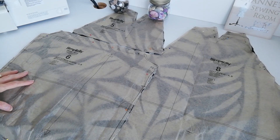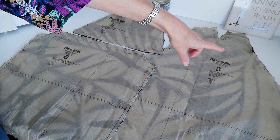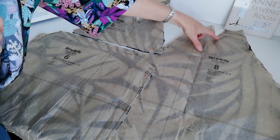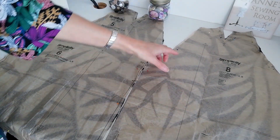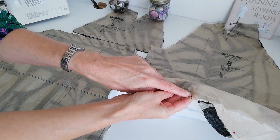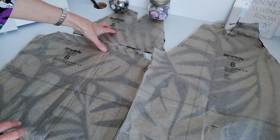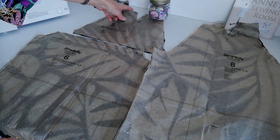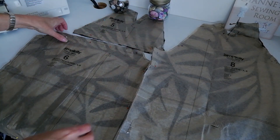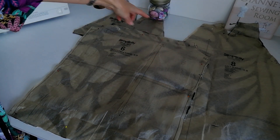Here we have our sleeve pieces. This is your left sleeve and you're going to cut one. Make a note of the notches and the points here. You've got a cutting line here and then a stitching line and these circles. This is a straight grain and here you have notches and circles. There is also a notch at the bottom where the cuff will attach. Then we have the right upper sleeve — here is your grain line and you also have stitching lines again. Make a note of these circles and the notches. Then we have the right lower sleeve — here is your grain line. Make a note of the notches and the circles.